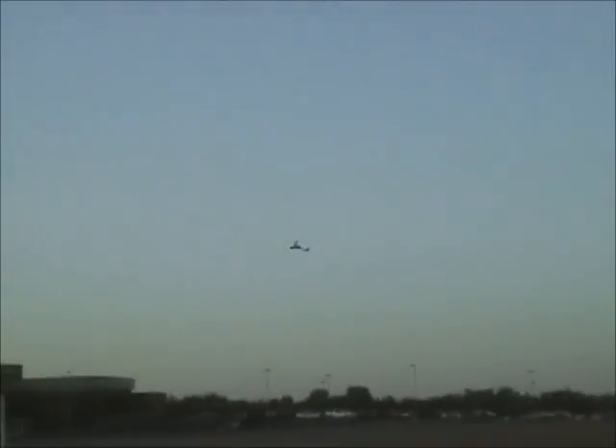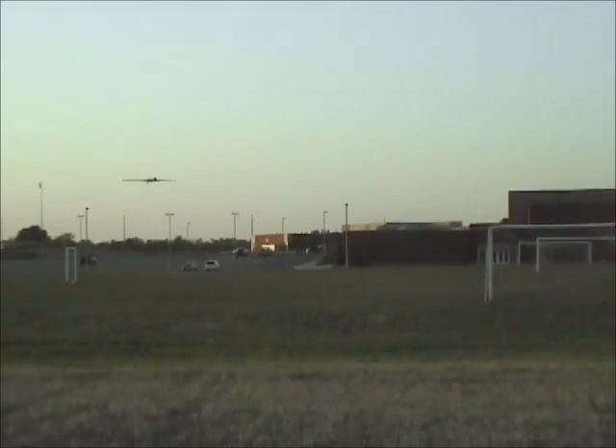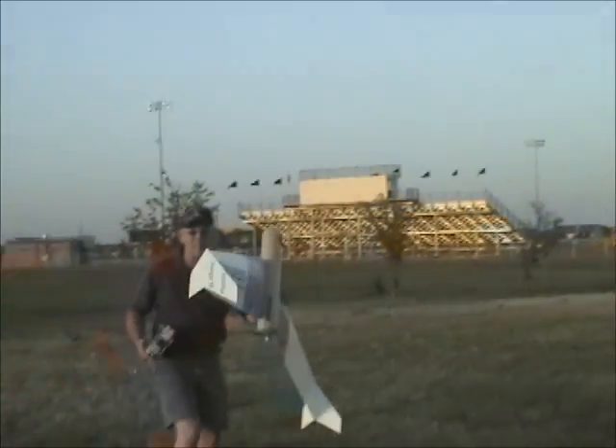Nice. We're doing our program — I lost it. There you are. A little brake on the prop now. Nice catch.